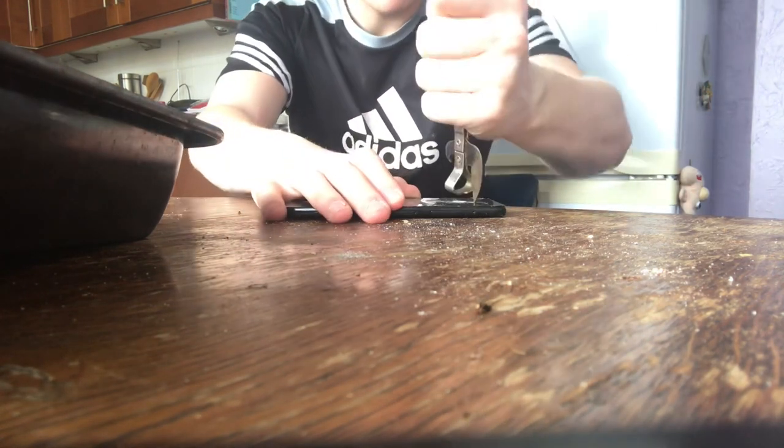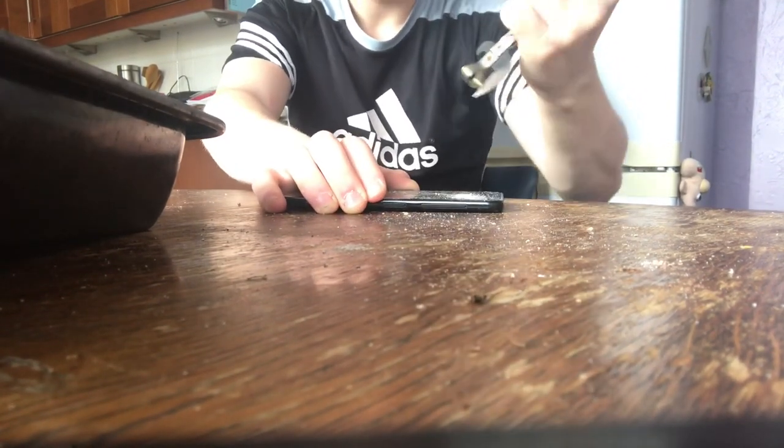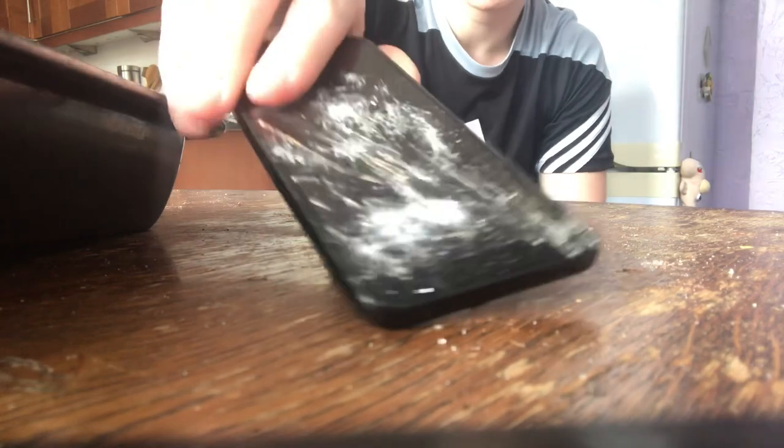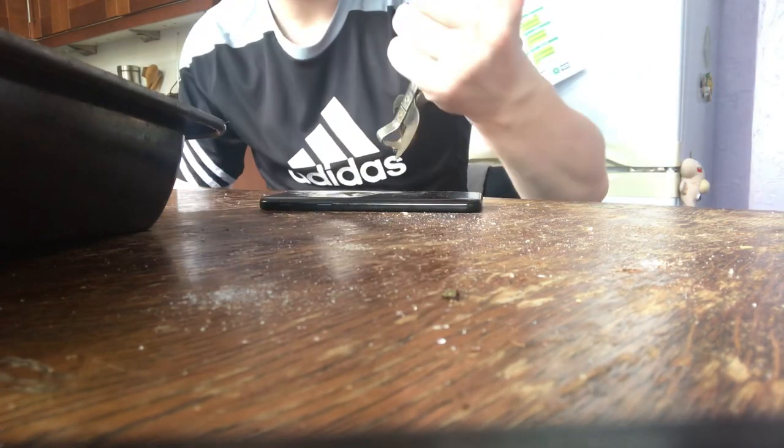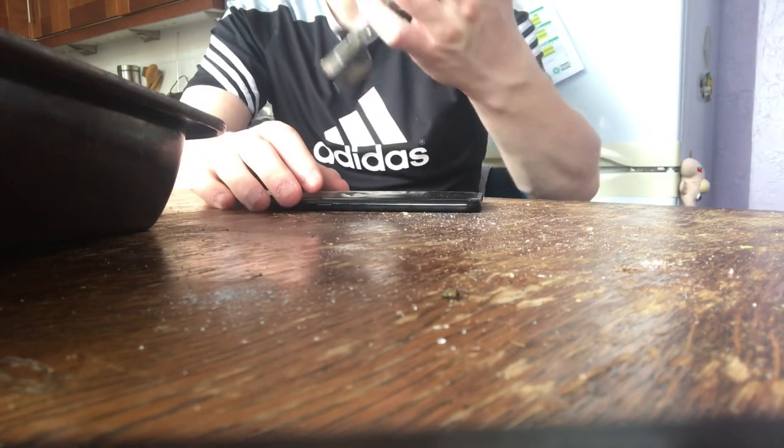Next up we have this — it's a kind of bottle opener — so I'm just gonna shank it. Yeet! Oh my lord! The fragments of glass are getting everywhere. I'm gonna go in this side and try and destroy it further.